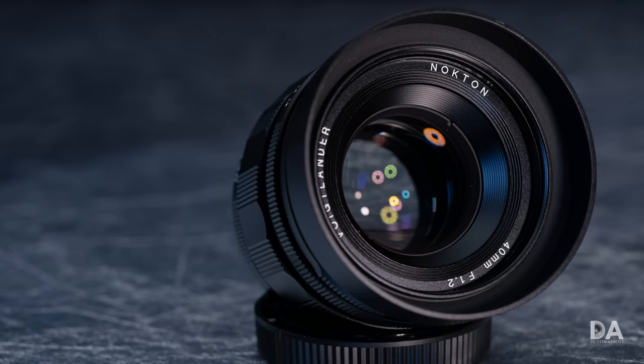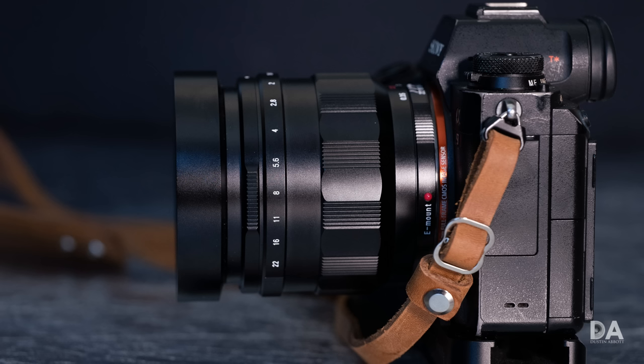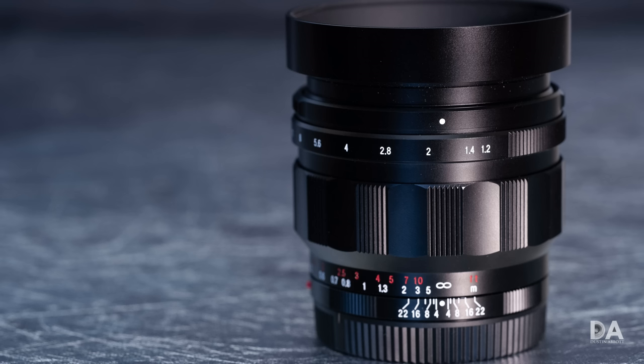Hi, I'm Dustin Abbott and I'm here today to give you my definitive review of the Voigtlander Nocton 40mm f1.2 lens. This is a lens designed for Sony FE full-frame mirrorless and is one of a number of Voigtlander lenses that are really a whole lot like the classic Zeiss lenses if you're familiar at all with that lineup.